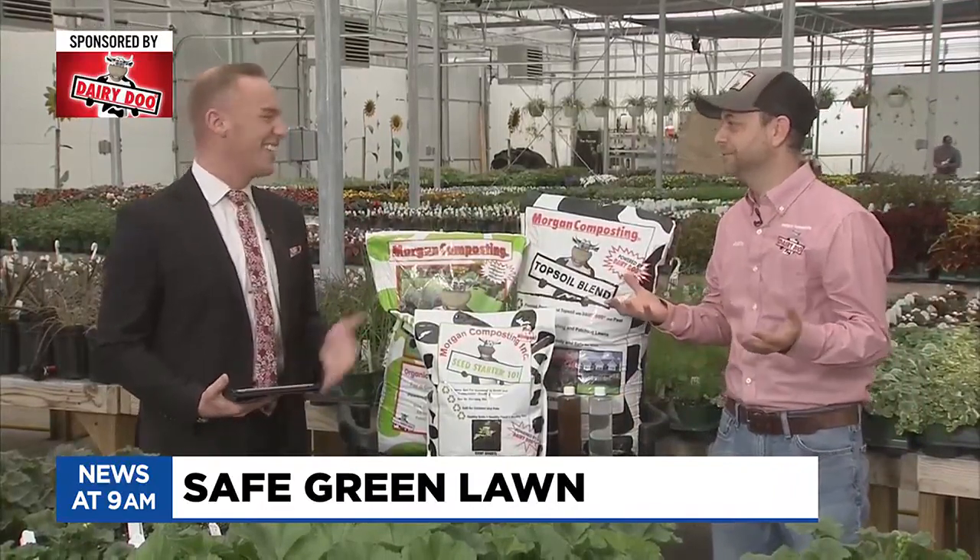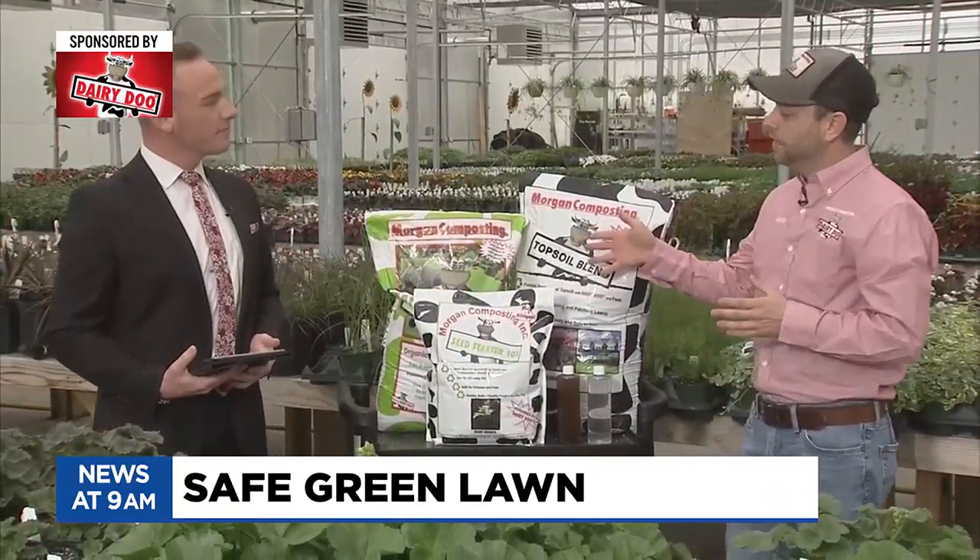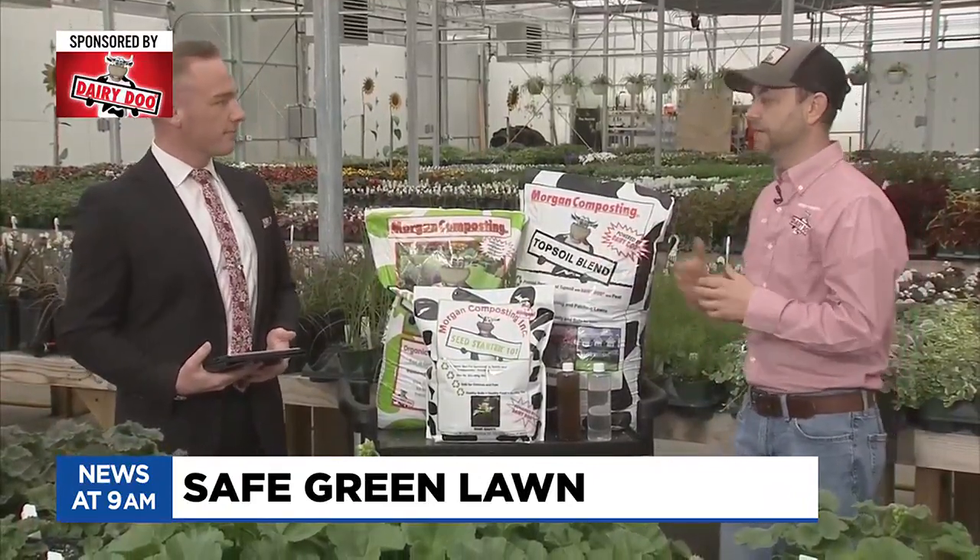Happy Earth Day! It's like Earth Day every day at Morgan Composting. This is great to celebrate, and I'm really happy to launch the season here. So the first thing we talk about with lawns is making sure we feed it.